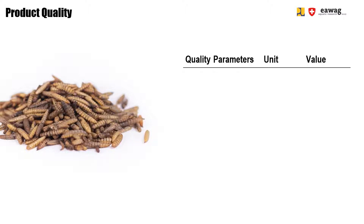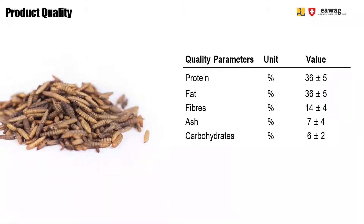Dried larvae have a similar nutritional quality compared to microwave dried larvae. They mainly consist of protein and fat, each accounting for around 30 to 40%. In smaller amounts, they also contain fibers, ash, and carbohydrates.